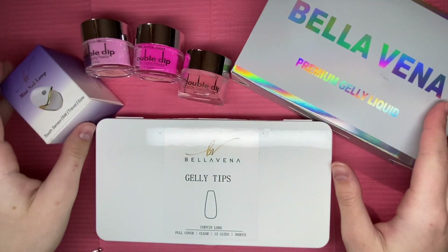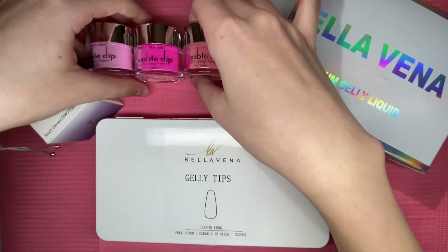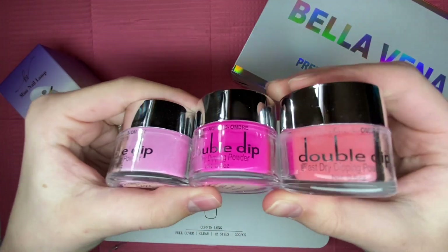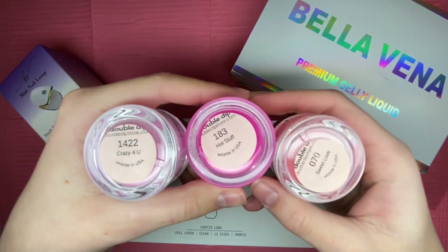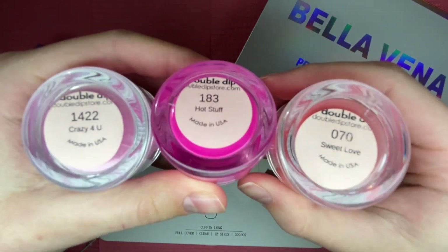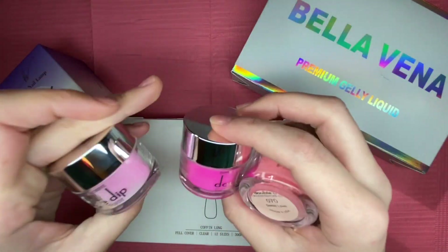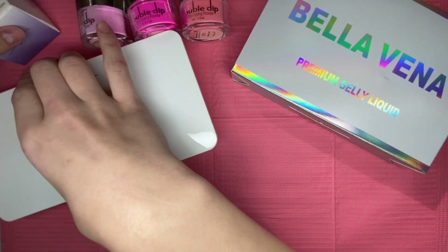For today I have a few products from Double Dip — this was a PR package and all of these items were sent together. We have some dip powders and some jelly tips, so I am going to be showing everything that Double Dip sent over. I just want to give a huge thank you to Double Dip for sending me these products; I absolutely loved them and could not wait to create a nail set with them.